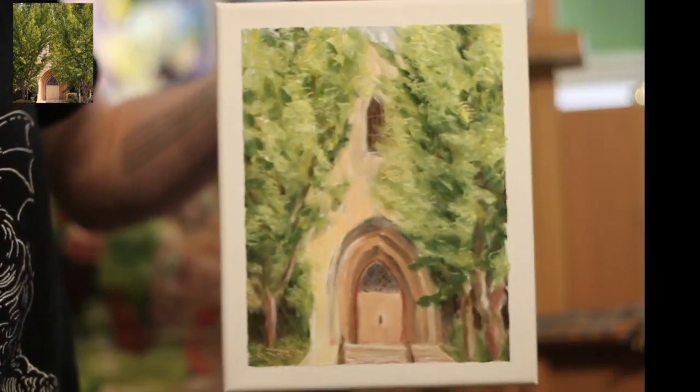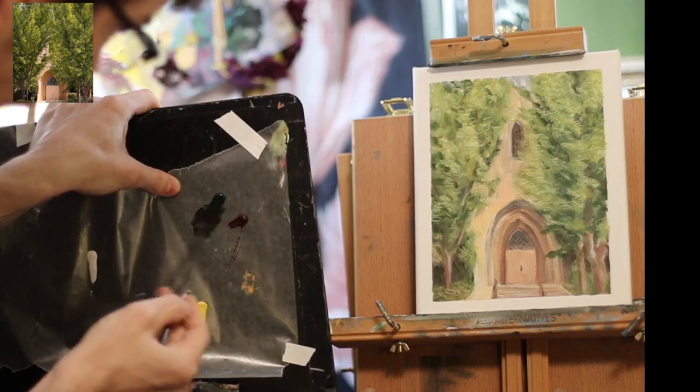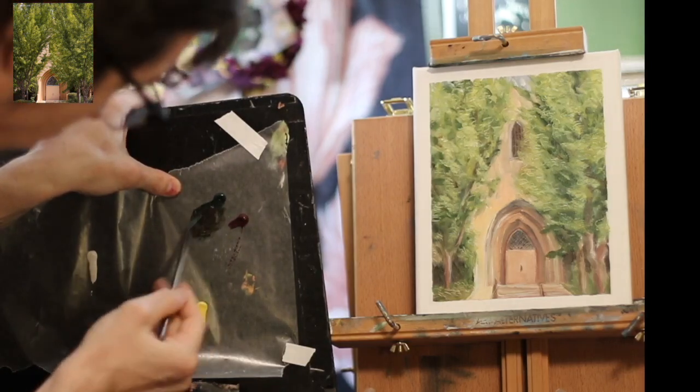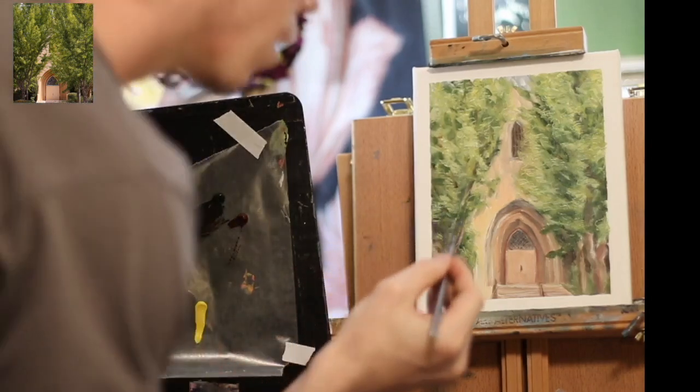I actually didn't get it on film, but I used my palette knife to scratch a little texture all over the painting, just to give it a nice look.